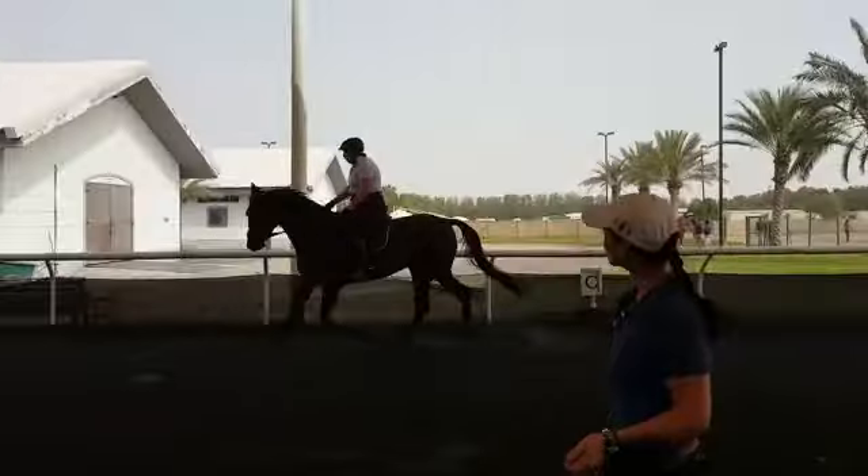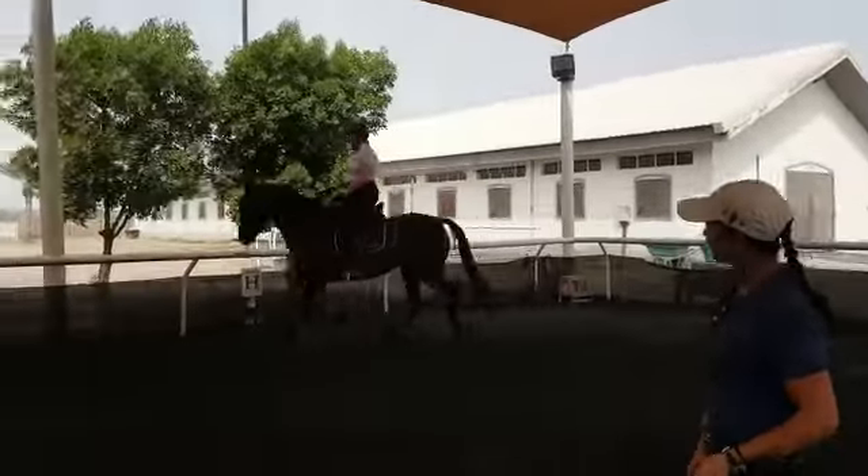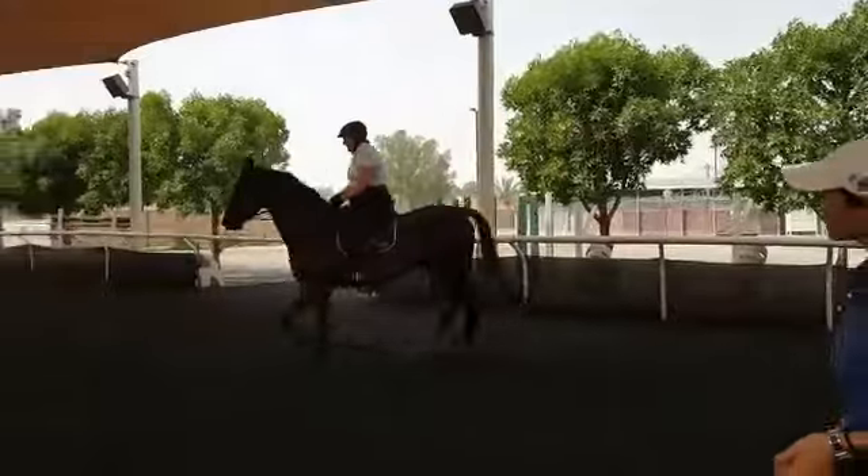When you lean back, you want to slow down. Push him into the contact. That's good.